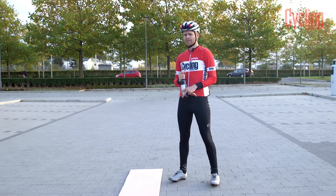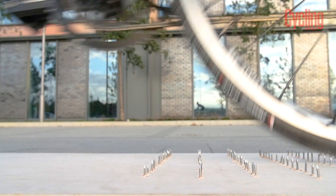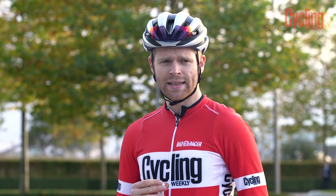So, somewhat surprisingly and a little bit disappointingly, the tyres were able to see off my gauntlet of death. So I've decided to up the stakes and make the gauntlet of death even more deadly.